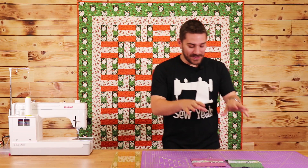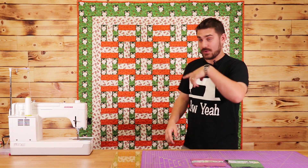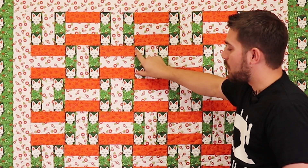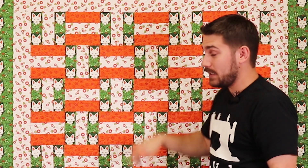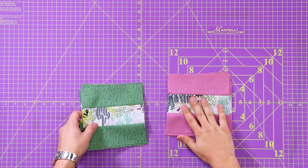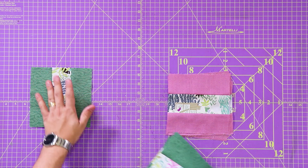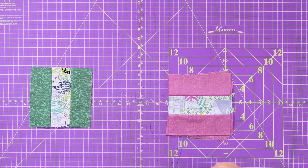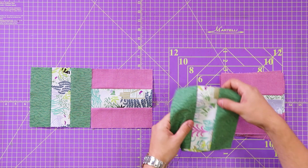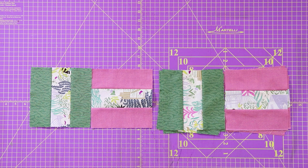Now that I've sub cut all my blocks down to six and a half by six and a half inches, it's time to look at our quilt example. As you can tell, all of the orange is horizontal and all of the green is vertical — we need to make that same decision here. I want to make all my green pieces vertical and all my purple pieces horizontal, just like this. I'm going to put these in order and start sewing them together.